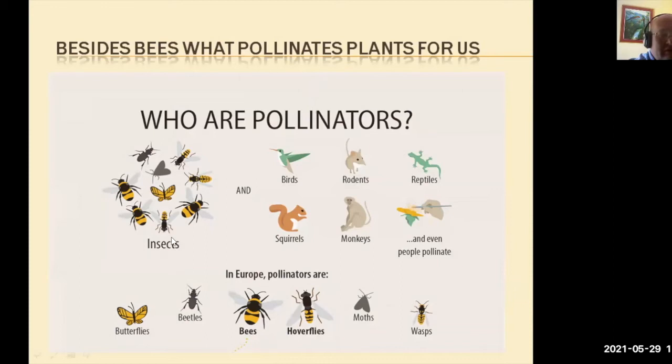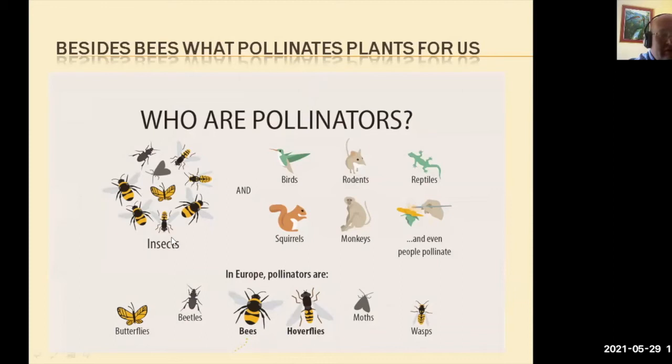So, besides the bees, here we see a selection of insects on the screen. We have beetles, moths, wasps, solitary wasps, bumblebees, butterflies, different solitary bees, and honeybees.